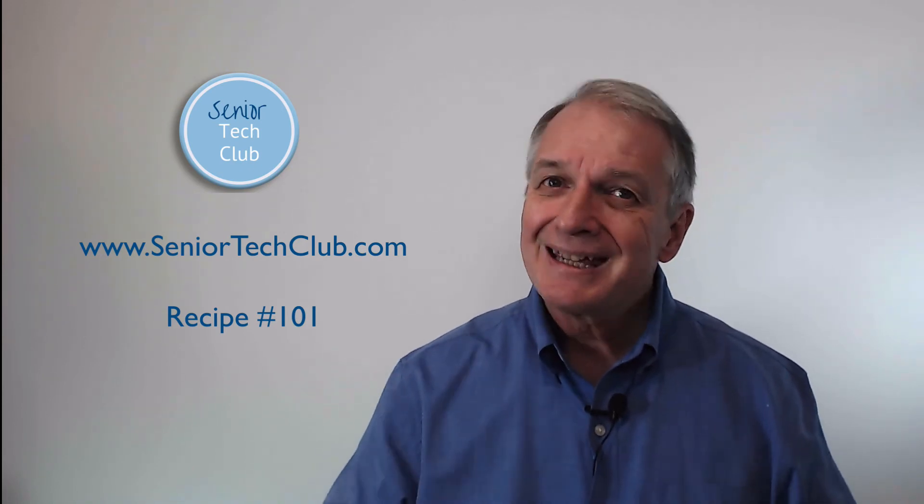Thanks for watching. Keep exploring, keep learning, and keep sharing. See you later.